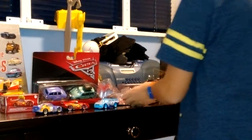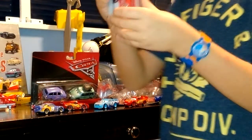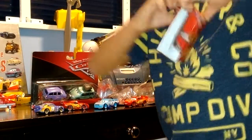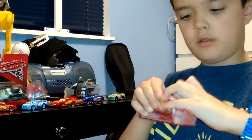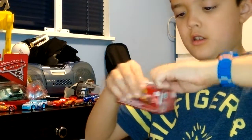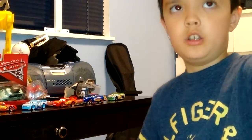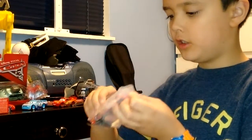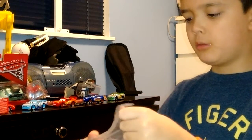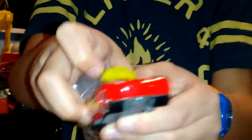Next I am going to open up Tumbleweed Lightning McQueen. I am opening this Lightning McQueen — it just happened that he was in the dirt. So here is Tumbleweed Lightning McQueen. He has got a tumbleweed on his head.